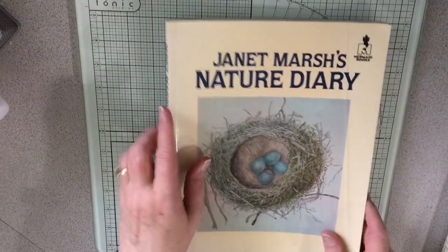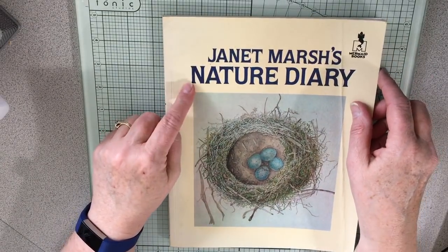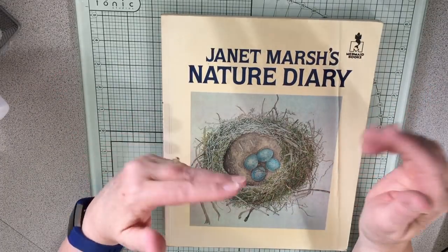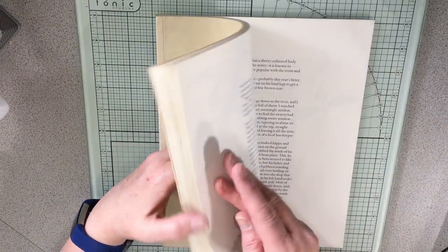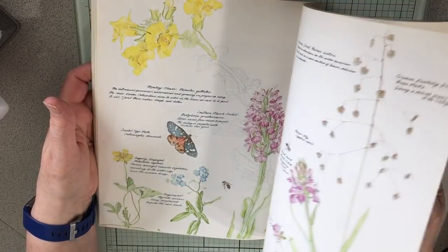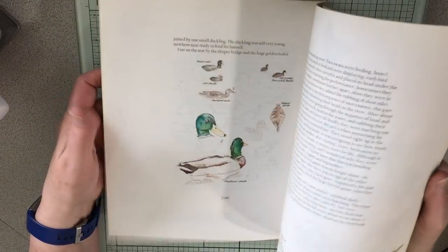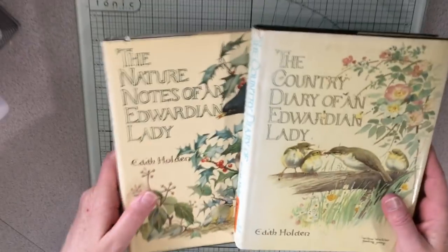Then I have Janet Marsh's Nature Diary — this is the one I showed you that I did cut up. I actually ordered two more on Amazon third-party, super cheap — one for a dollar eighty plus shipping and one for three cents plus shipping. This one I'm definitely cutting up — it's got so much in it. So I have three books I can cut up from.